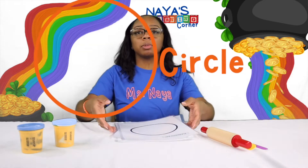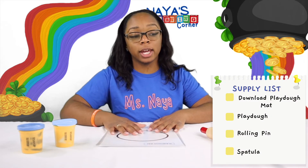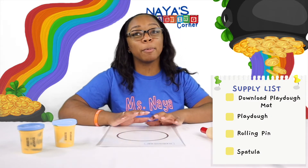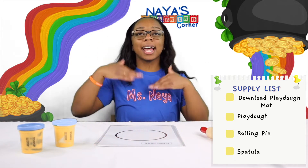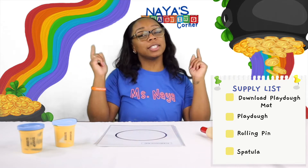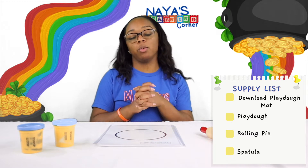I have some shapes for us to try today and the materials that we will need are these Play-Doh mats. If you want to follow along, you can download and print off these Play-Doh mats at my website. If you go at the bottom, you can click the link that says NayasLearningCorner.com to download these and use your Play-Doh at home.